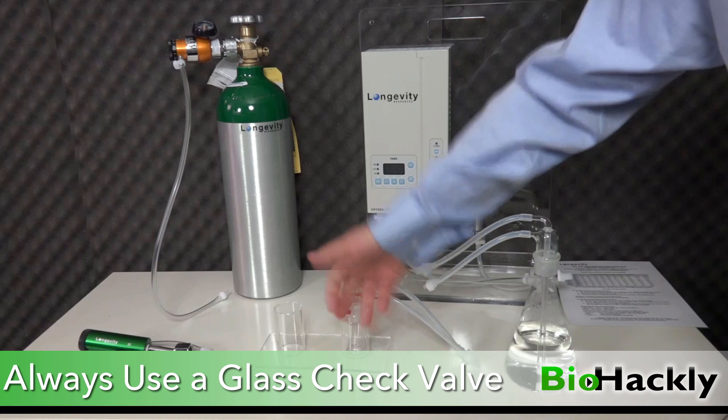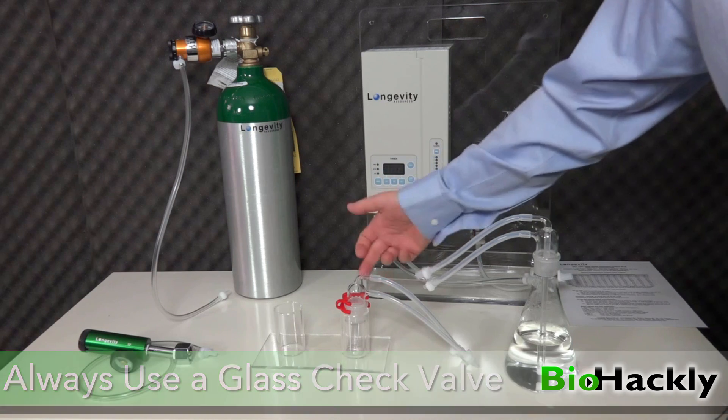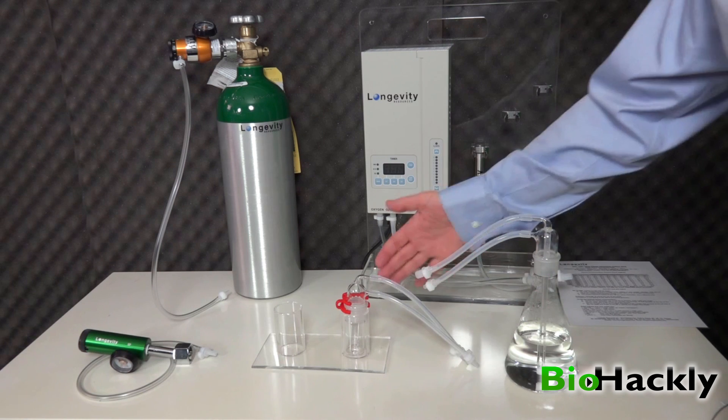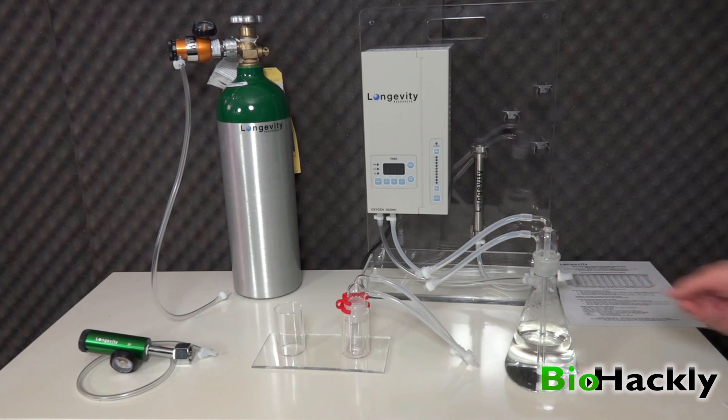There's nothing in the container — it's just the way that it's set up. It's called a trap, so it basically traps any of the liquid that might be trying to go back through to the ozone generator.